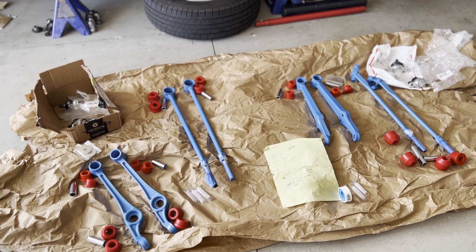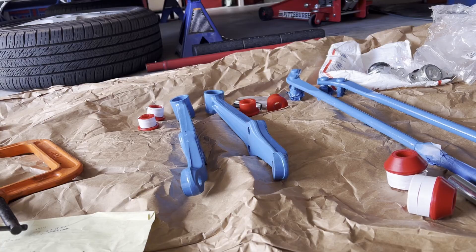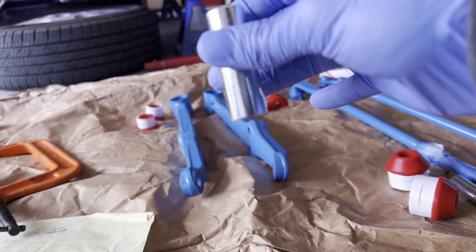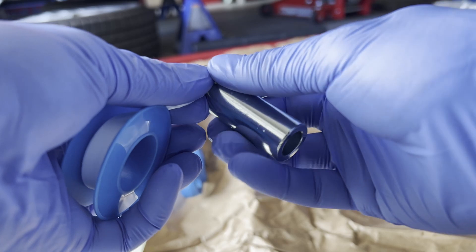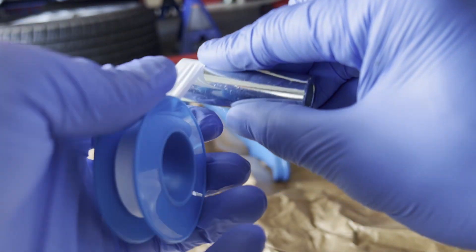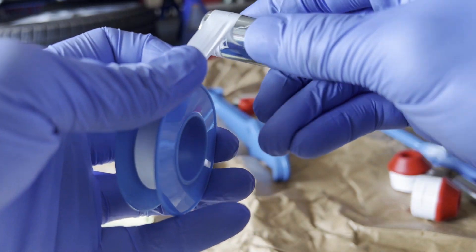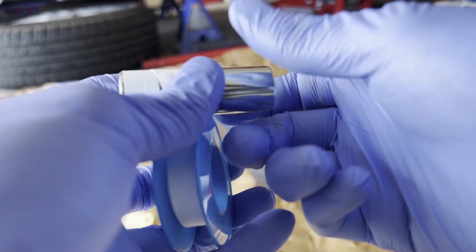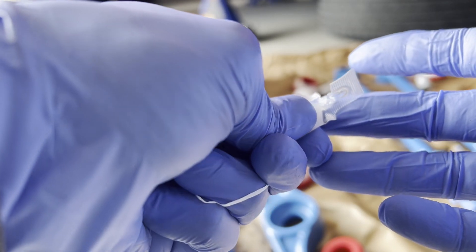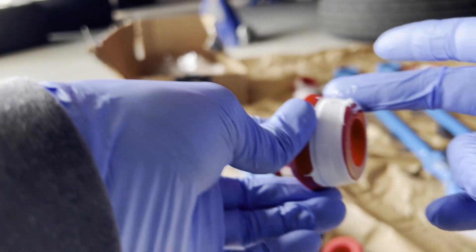Those are the new ball joints and poly bushings. I learned a new trick to reduce squeaking — never done it myself until now, but it's wrapping these in teflon tape and then lubing them. Apparently that helps with the squeakiness that'll come with poly bushings after a few years, so I tried it out to see what happens. I had my other car for about a year with poly bushings without the teflon tape and never noticed any squeaking, but I'm sure eventually it would happen.